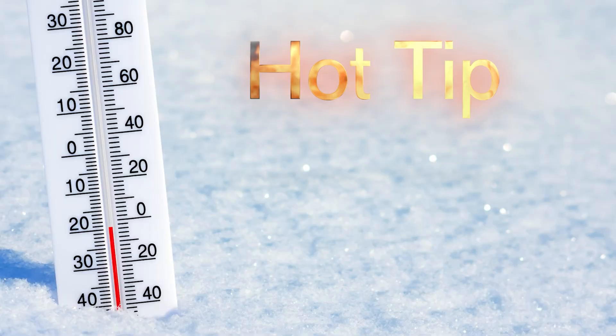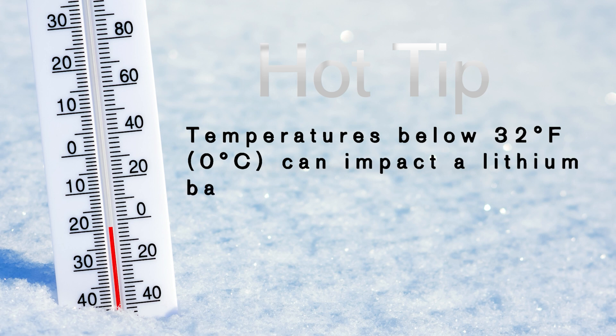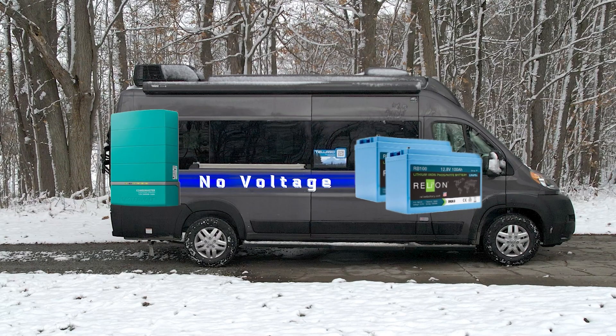Here are a few tips for using the Rely-On batteries in cold weather. Outdoor temperatures below 32 degrees Fahrenheit can impact a lithium battery's ability to take a charge. The RB100LT battery must disable the discharge circuit when the heating element inside the battery is active. During this time, the inverter charger is not going to sense the battery voltage — it's only going to see the load of the heating element, not allowing the charger to reach the correct charge voltage.